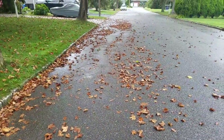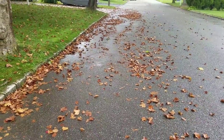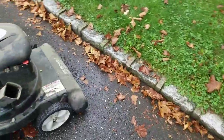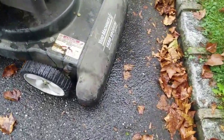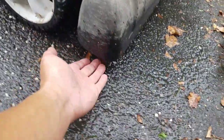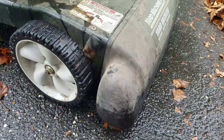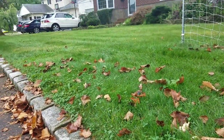This thing works great. It doesn't look like it picked up too much over there, but the grass is wet, so it's going to stick to the ground — tougher to pick up. Also, since we're on asphalt and concrete, the settings have to be a little bit lower. See, there's a big gap here. This height setting is for a lawn, so it picks up the leaves on the lawn pretty well.